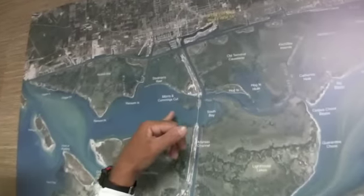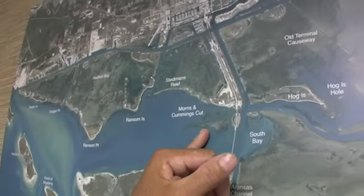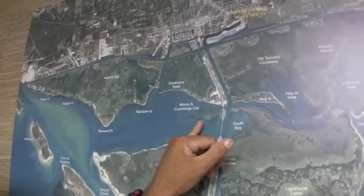We've been catching a lot of fish over here at Morris Cummings Cut: redfish, black drum with peeled shrimp, redfish been on cut mullet, cut pin perch.